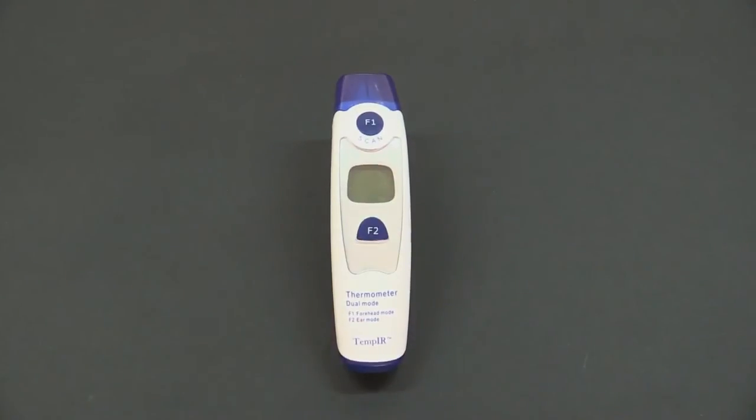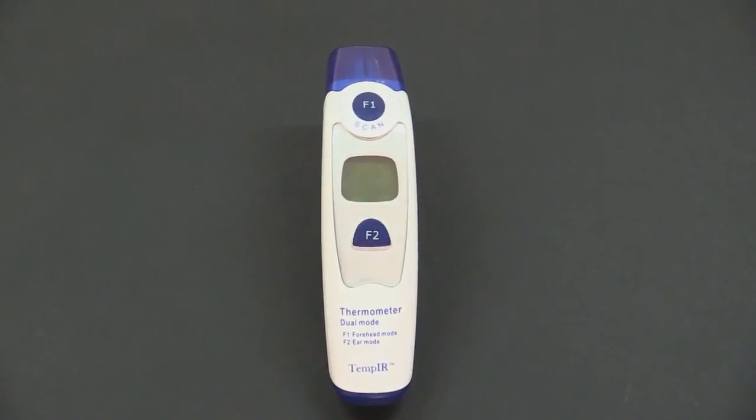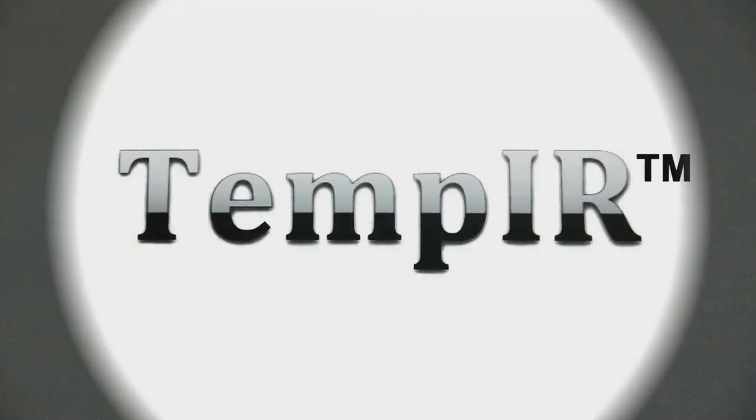It is worth mentioning that readings taken from the ear canal will be about 1 degree higher than those taken from the forehead. There is a temperature variance chart on our website for your reference. Thank you for watching this short video.